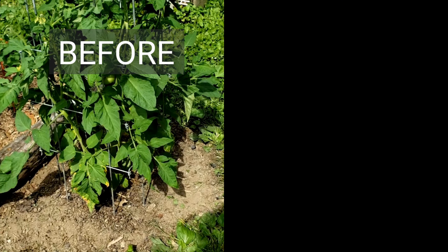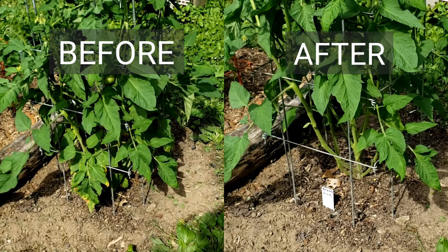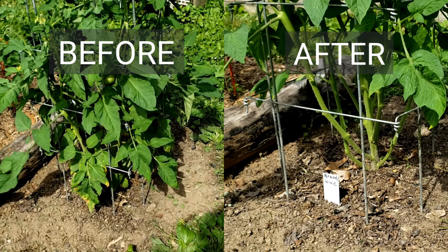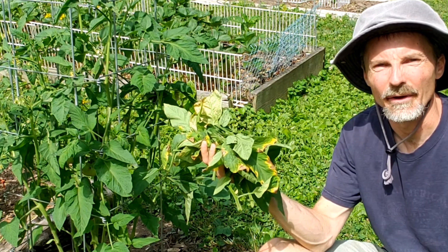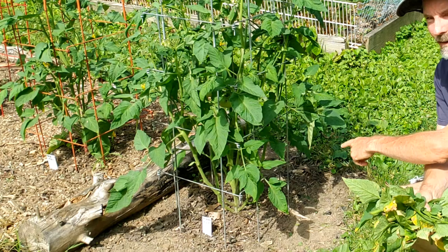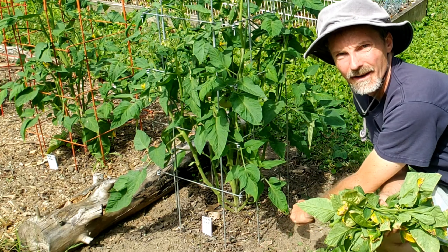Here's the tomato plant before pruning, and here's what it looks like after pruning. After taking out all the yellowing and browning leaves, and any leaves and branches that were touching or reaching towards the base, this is the amount of leaves and branches that I removed. You can see it's a pretty good amount, and you can see the base of the plant is now opened up down below for airflow.